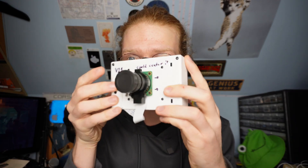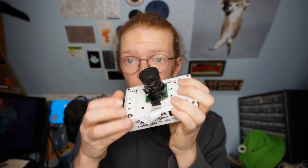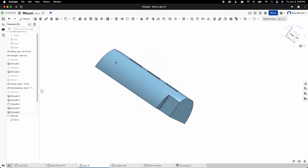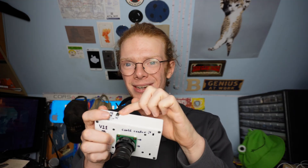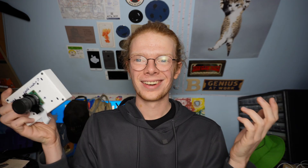One cool design feature is that the grip is actually removable — you can slot in any other grip you want. If you have bigger hands or smaller hands you can swap it out, and all the CAD files are editable. Also, a lot of cameras are designed for right-handed people, but with this design you can just move the shutter button to the left side — it's that easy.